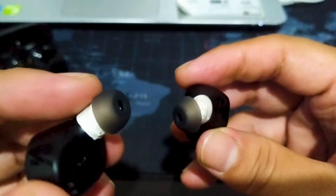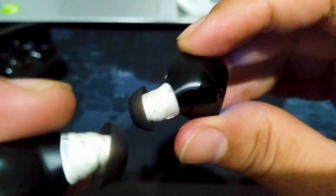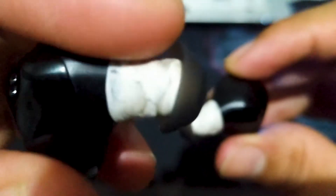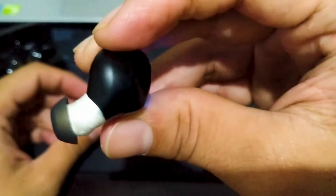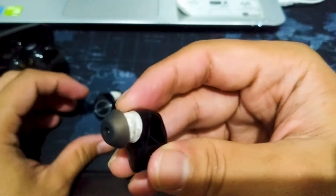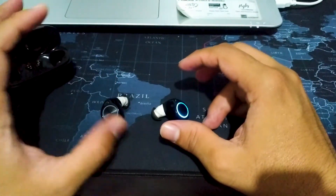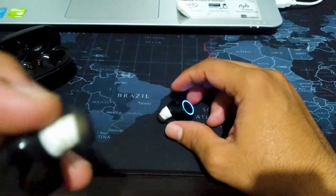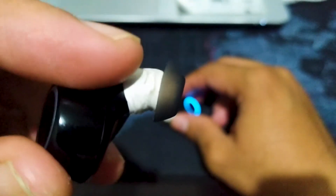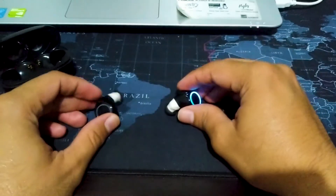Jadi itu tadi solusi teman-teman. Kalau teman-teman mau coba silahkan, coba pakai seal tip ya, gak pakai lem. Seal tip dia bisa dilepas nantinya, cuman memang agak susah sih. Tapi dia gak berbahaya, gak kayak lem. Mungkin seal tip sih paling oke. Ya itu aja solusi dari gue, jadi dulu gak khawatir bakal ketinggal di dalam lubang telinga lu.